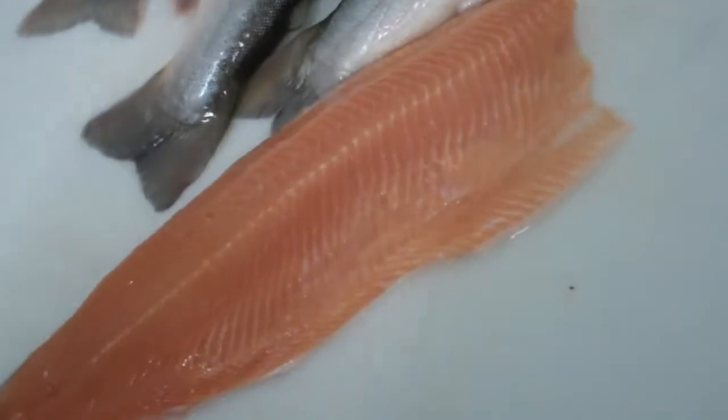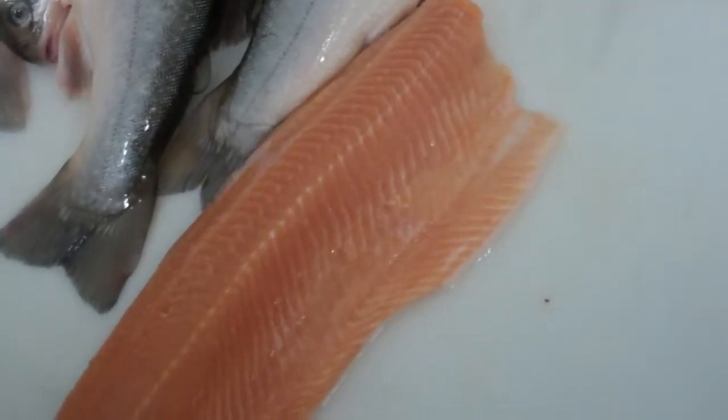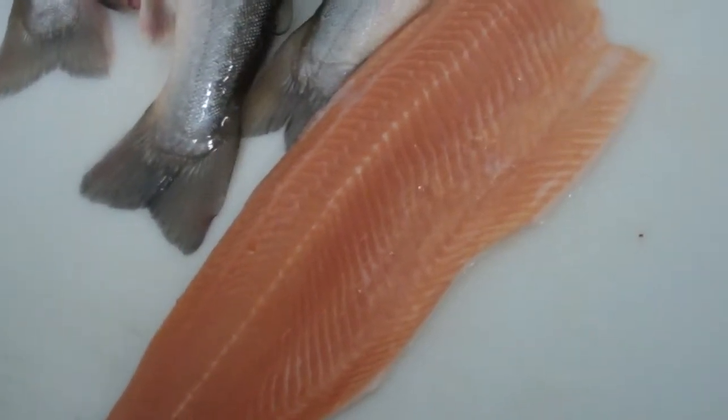Now you have a nice fillet, cleaned and ready. Cooking it skin on, you can eat it just like that — skin on, put it in the pan, cut it in portions.